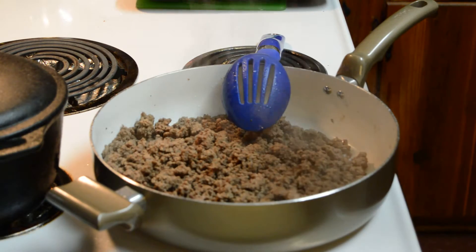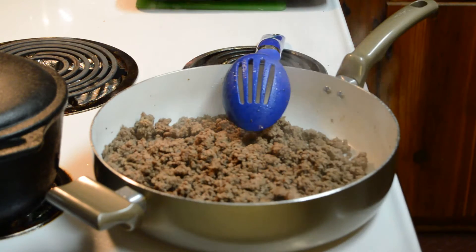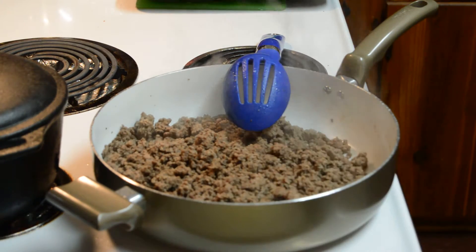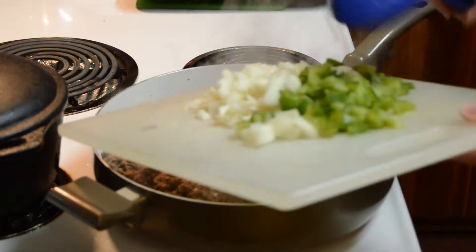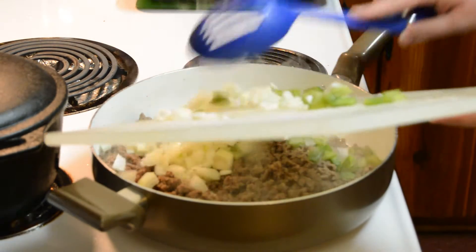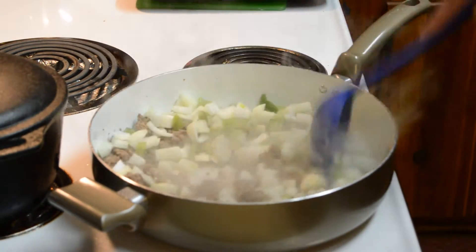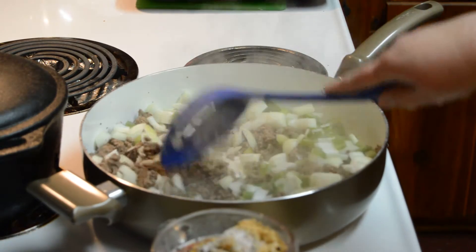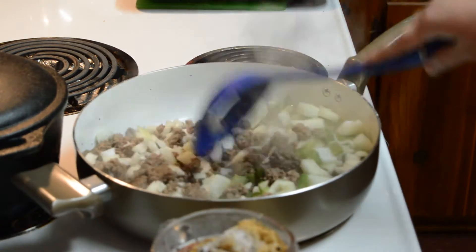I have ground beef — you can use any kind of ground meat you would like, turkey, chicken, whatever you want. Here I have onion and bell pepper, and I'm going to put the onion and bell pepper in because this is already browned and it's ready for it. In this measuring cup I have ketchup, mustard, garlic powder, brown sugar, salt, pepper, and a little bit of garlic.